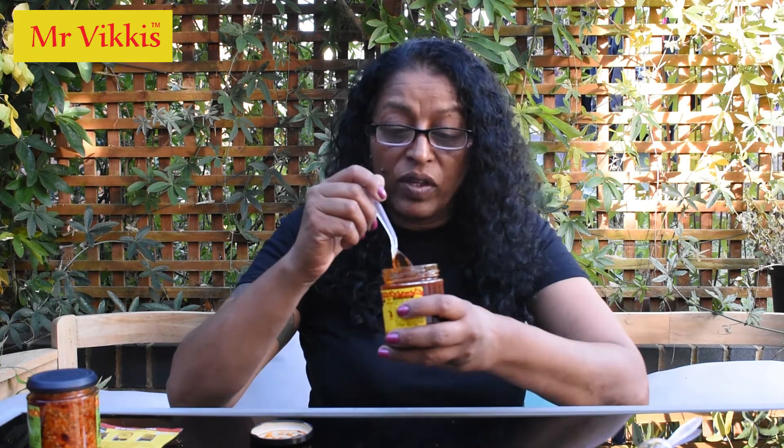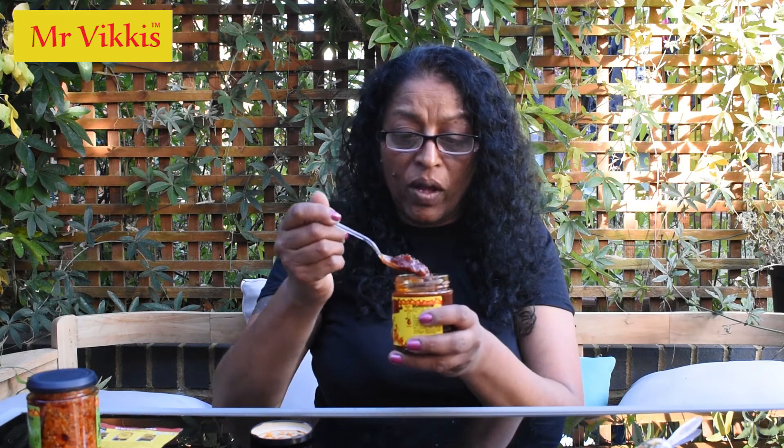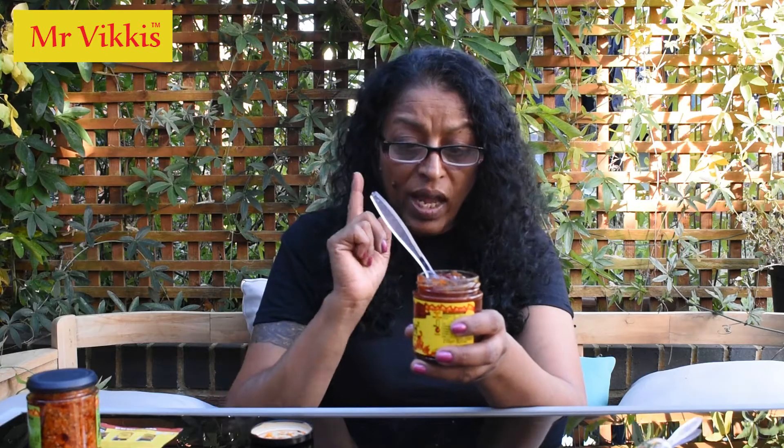I'm just going to go for it — there's such a nice consistency. There's no separation. It's beautiful and lovely rich. I wouldn't say brown — it's more of a plummy colour. Look at that colour! It's not brown. It looks almost like a fruity chutney but it's not — you've got tomato, sugar, onions, peppers. Oh my god, there must be a secret ingredient.